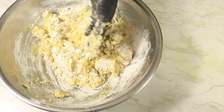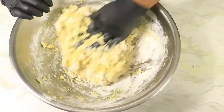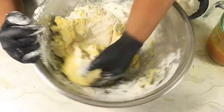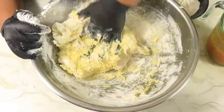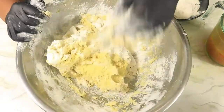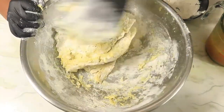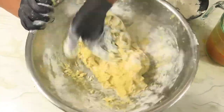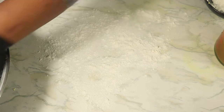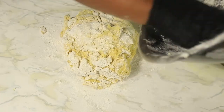When you're forming your dough, you're going to add flour as needed. You don't want your dough too sticky — you just want your dough just right. On my work surface, I'm going to sprinkle down some flour to prevent my dough from sticking to the surface, and then I'm going to continue to form my dough until it's well combined.